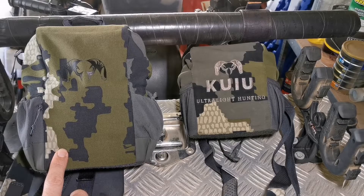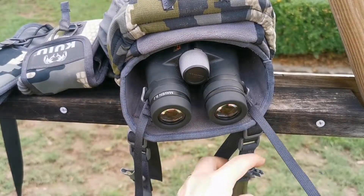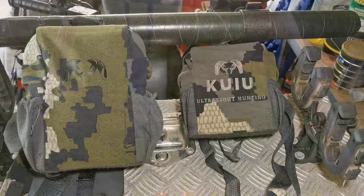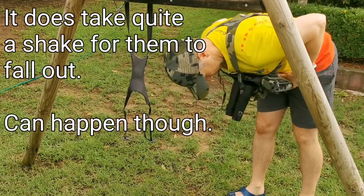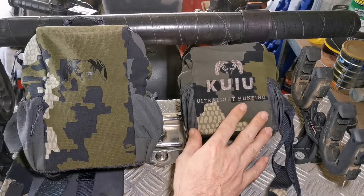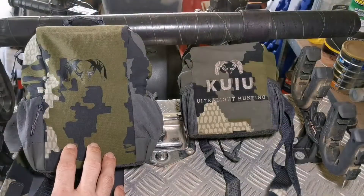The Pro also has inbuilt tethers that attach your binos to the pack and harness — it's a worthy upgrade. I do have a small bungee attachment on the Pro to fill that role, because no one wants to have their expensive binos fall out if they're climbing under a tree, log, or bush with the pouch open. The original was a bit of a pain to detach your glass from the system prior to the mod I did, so the separate tethers on this one definitely make it more functional.